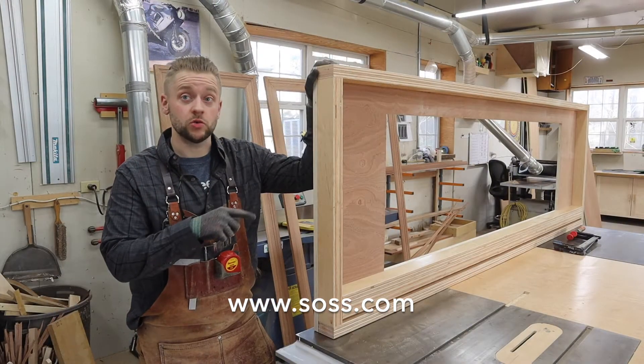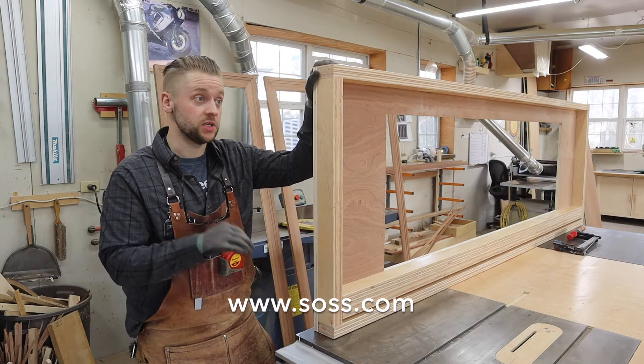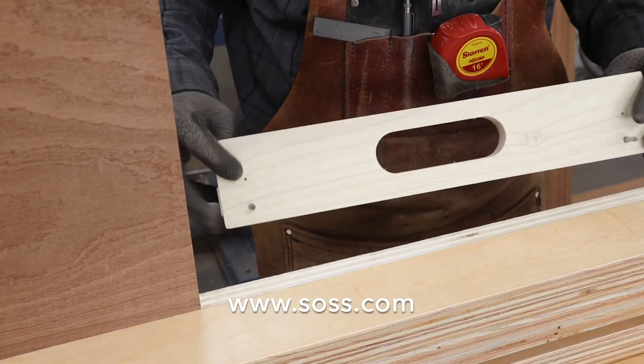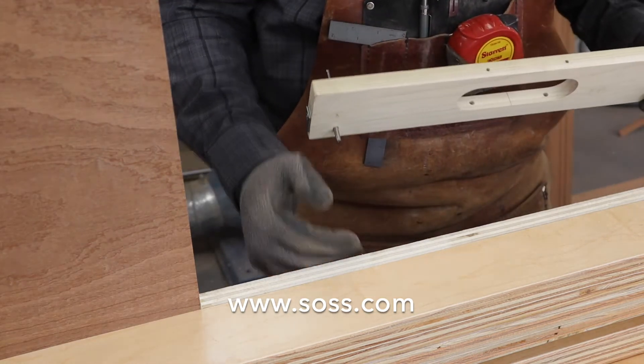Now that we have our mortises cut in the door, we can go ahead and address the jamb. We'll be cutting the two-part mortise in these to accept the hinges. We have our jamb clamped up and ready to mortise.